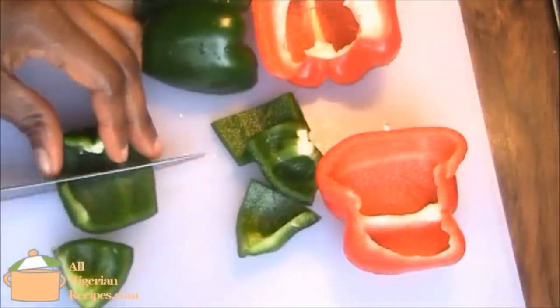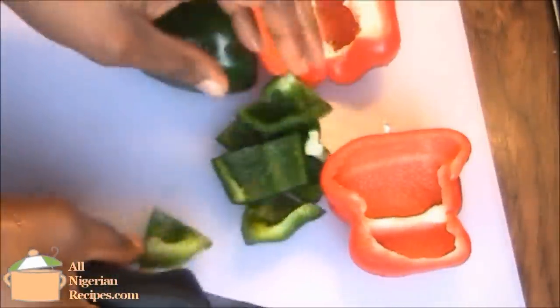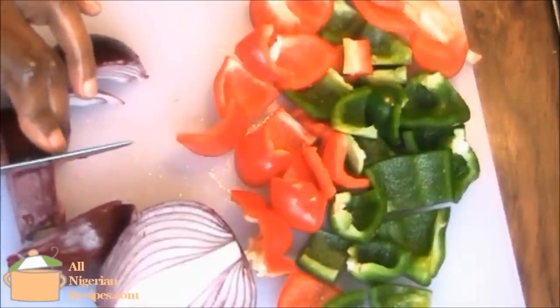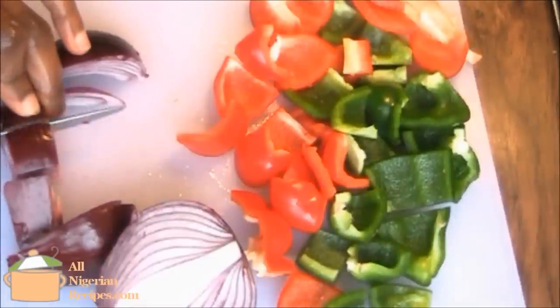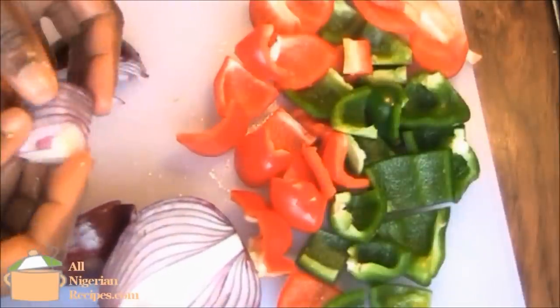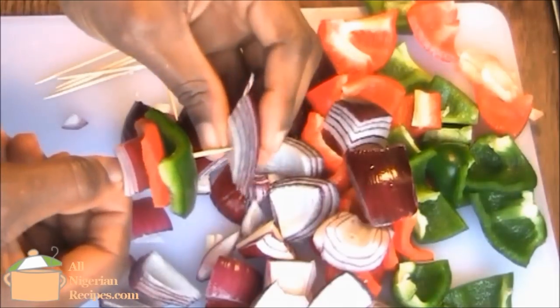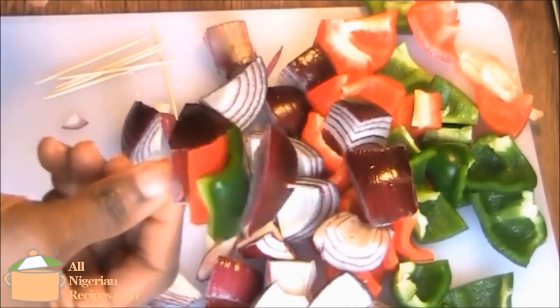Now cut the veggies into big chunks. These are for garnishing. I prefer to have them on the side rather than mix them with the goat meat. I just thread them on toothpicks and set aside.